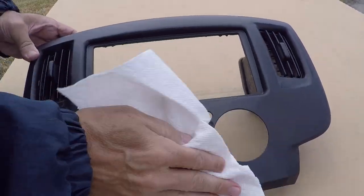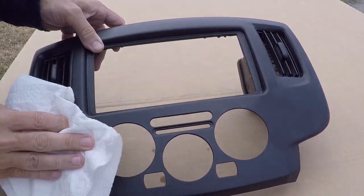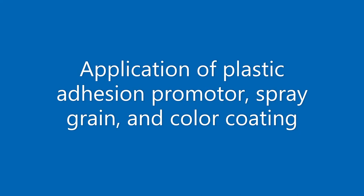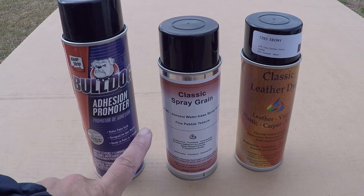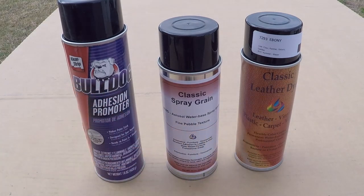On this project, since we removed the entire trim panel, we're not taking any chances and we're cleaning the entire surface. We will provide links in the description below for the products used in this process, but for the next steps we will be using CleanStrips Bulldog Adhesion Promoter along with our own Classic Spray Grain ASG, and finally our aerosol 7293 ebony color.